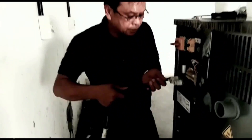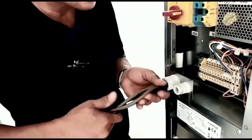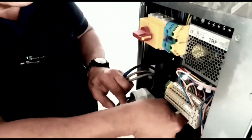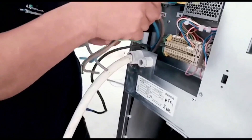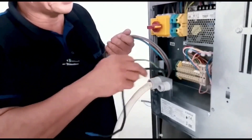The wire will be inserted — Neutral plus Earth.